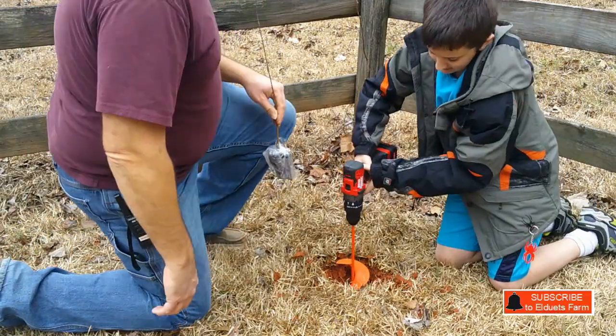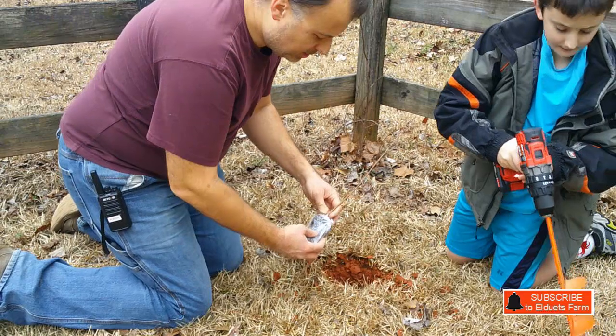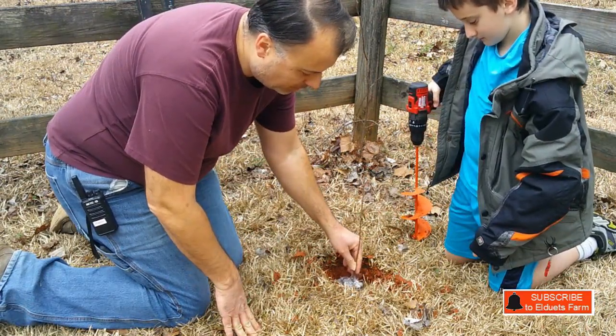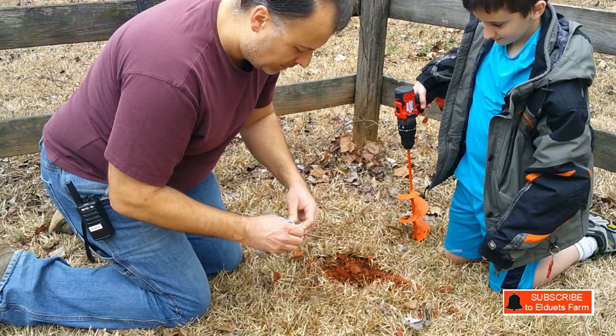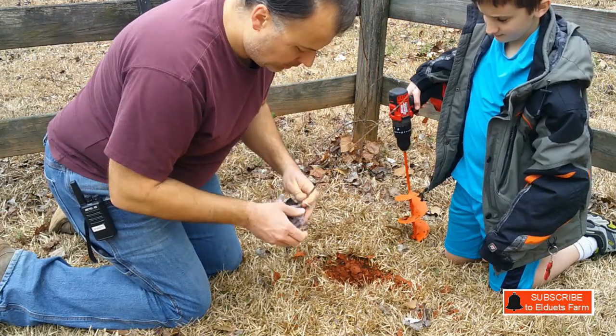The general principle when you're planting is that the hole should be about twice the size of the root ball. No need to measure, but just roughly twice the size — we've got it about right there. Now we'll go ahead and unwrap this.